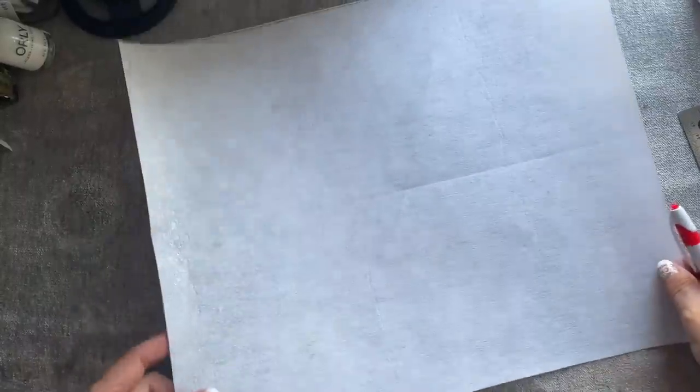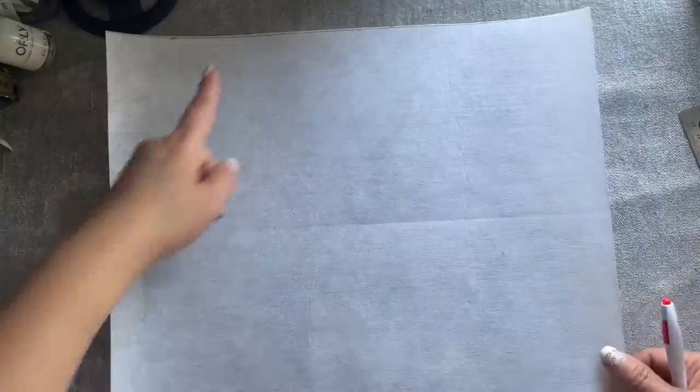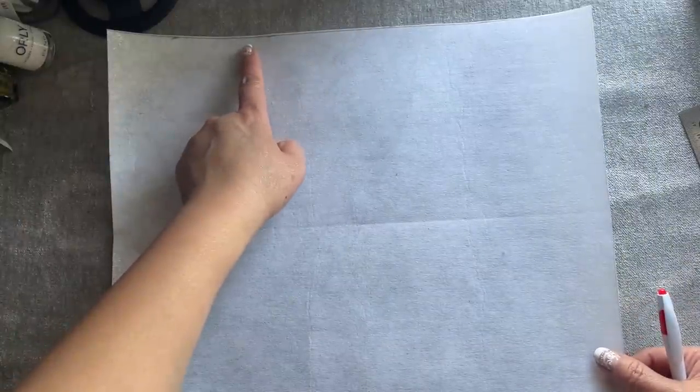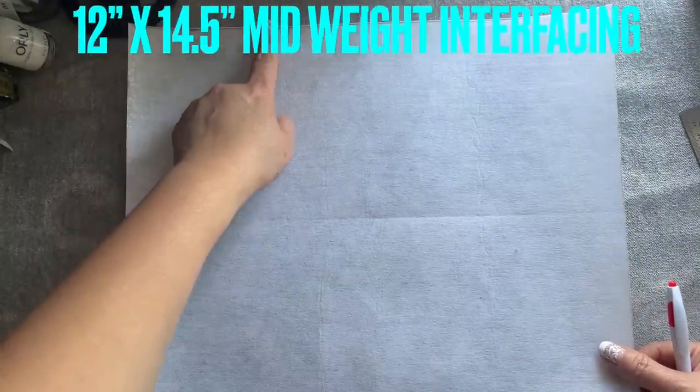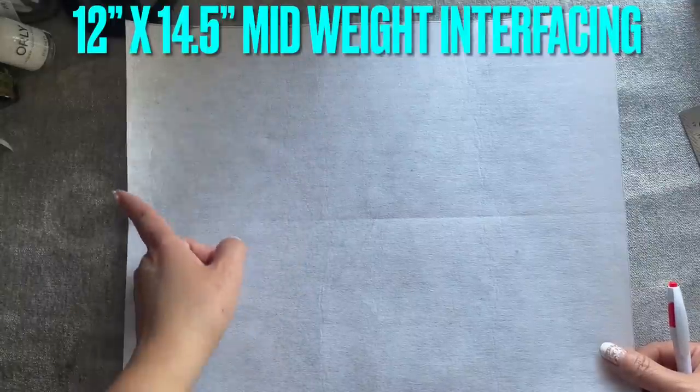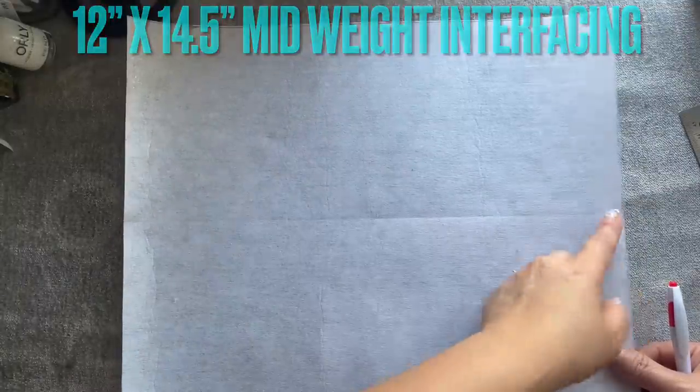Hi everyone, I'm sharing with you how to make another handbag. It's good for kids. I'm making this for my niece. For the interfacing I use heavyweight, or you can use midweight if you like. The size of this is 12 inches wide and 14 and a half inches long.